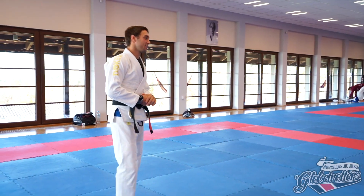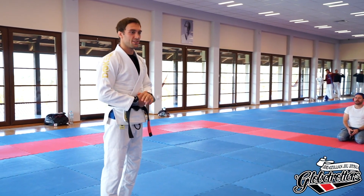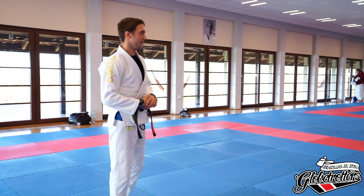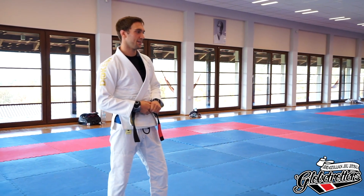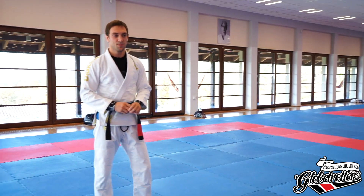We're gonna do a lot of legwork drills in the beginning, and then I will add one very nice guard pass I really like to do. It's more of a gi thing — it's a little bit less effective in no-gi — but I love it and it translates to a lot of different setups.